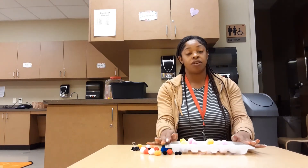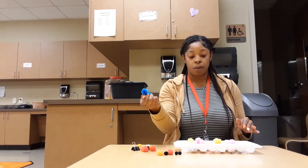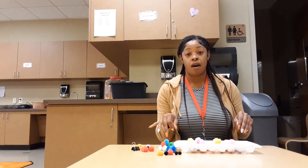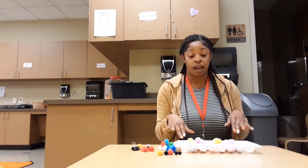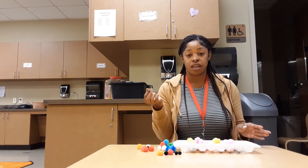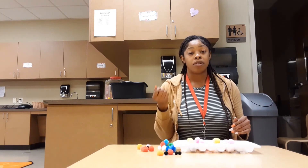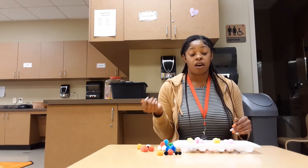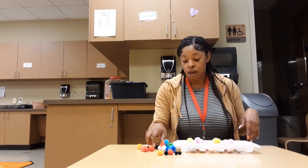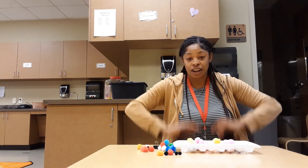You can do this at home very easily. All you need is color pom-poms, construction paper to cut out and place inside the ice cube tray, and then just something they're able to pick up the pom-poms with — or just their fingers — so they'll be able to use their fine motor skills and place the pom-poms inside the ice cube tray. Okay friends, that's all I have for you — see you later, bye!